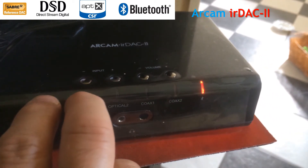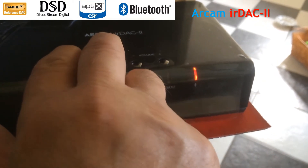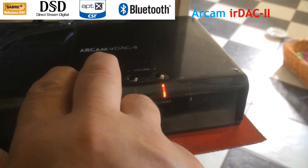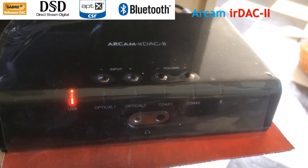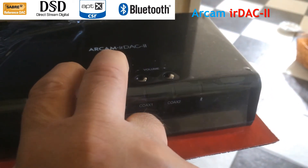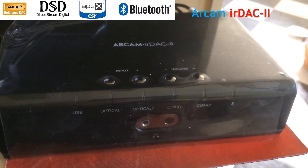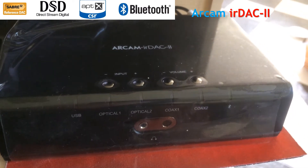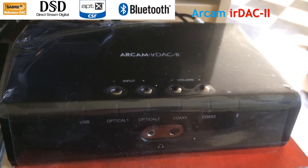To go into pairing mode, you press the two input buttons together. I didn't do that correctly, so let's try that again. There you go — press them together. Now the device is in pairing mode. So if you have a device to pair, now is the time to do it.